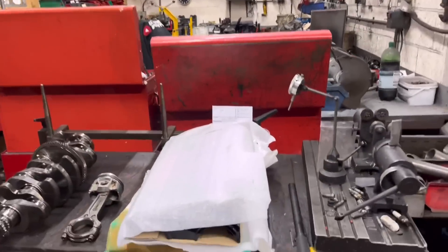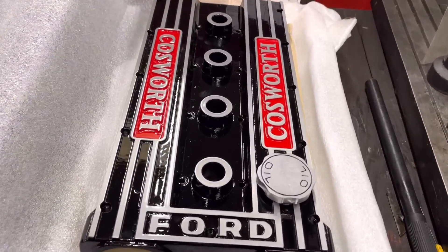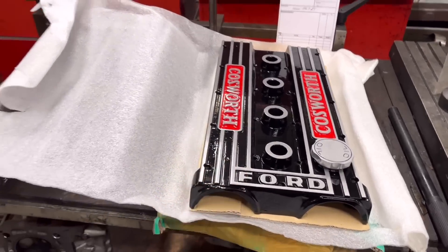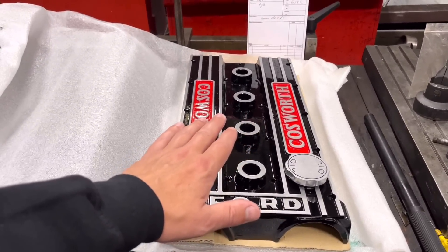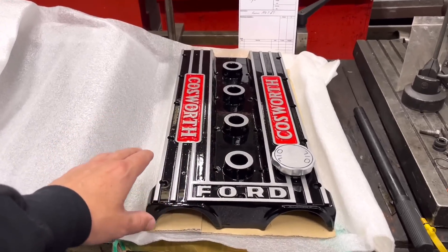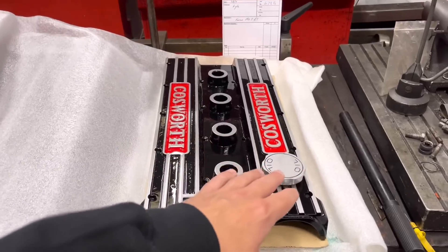Rocker cover - now this is a little beauty. Look at that, that's what a few hundred quid looks like. The reason he's bought this cover is because this engine is going in a Mark I Escort. It's going to be a beautiful car - it's got original bubble arches on it. Absolutely fantastic car. So obviously we have got the Genvy throttle bodies on this.